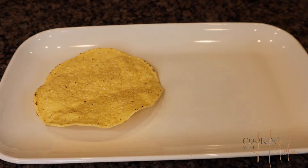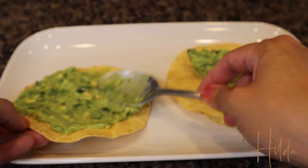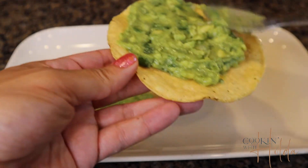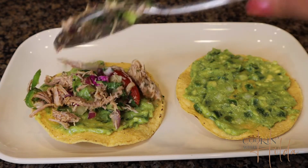If you want to serve this delicious salpicón the way I like to serve it to my family, you will need some tostadas and some guacamole. If you don't have those, just eat it as is — it's delicious. I grab a tostada, spread some guacamole on top, then put some salpicón and decorate with a little cotija cheese.